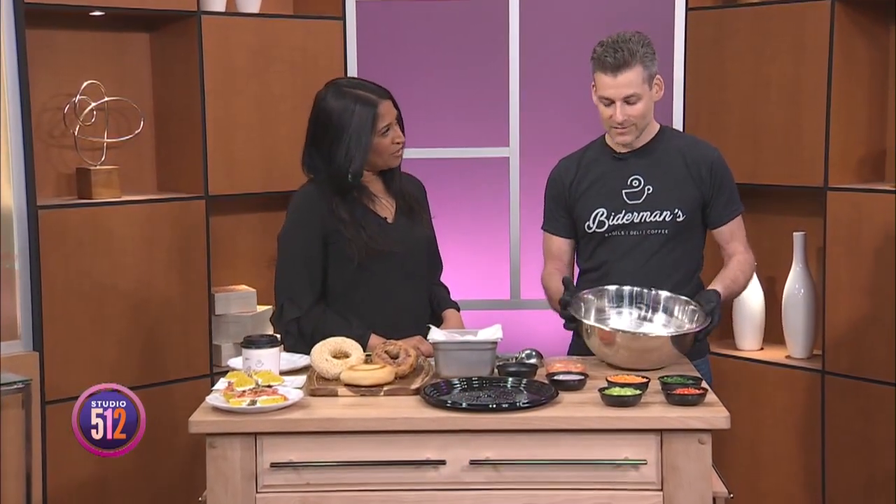We are speaking my language. I mean, we have a bagel, we have coffee. All I need is like a New York Times right now to be set for Sunday brunch. Absolutely, and this is super easy to do.